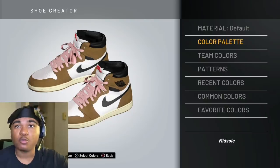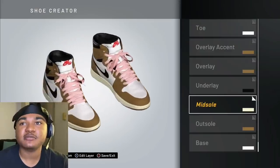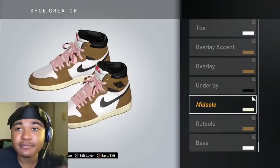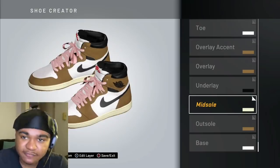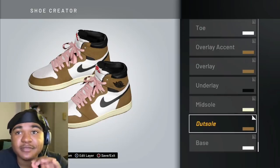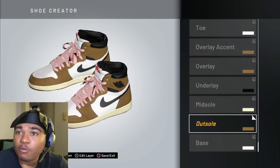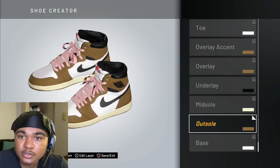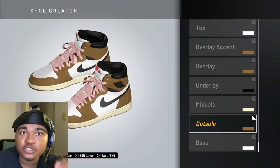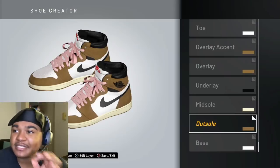The Travis Scott Ones, you guys. The Travis Scott Ones. You cannot tell me that this shoe is not dope. But don't forget — where the brown is at, except for the outsole on the bottom, make sure that the material is suede. Where you see the black and the pink and the white and stuff like that, you don't have to change those, and you don't have to change the shoelaces either. Make sure just where the brown is, you change that to suede — that's the most important part of this video. Making it suede.